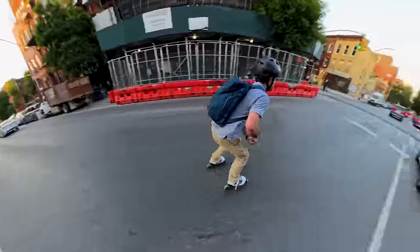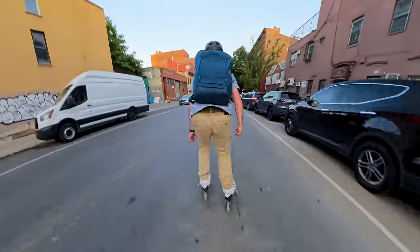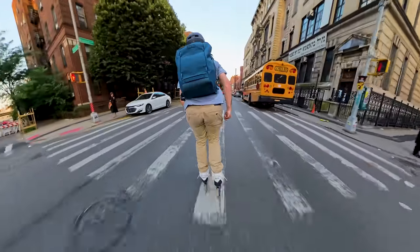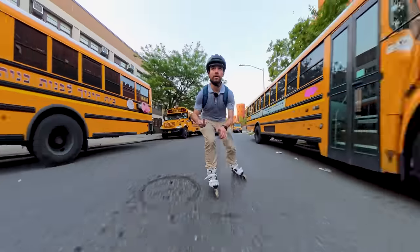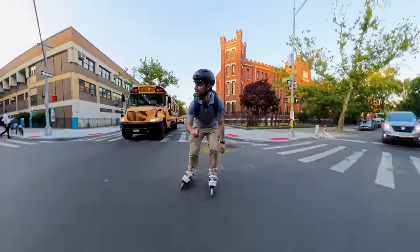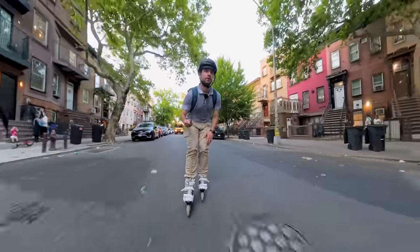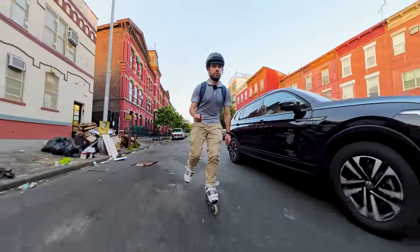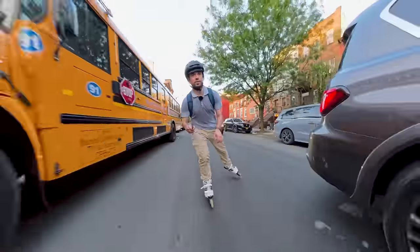We're going through like old school Williamsburg, where here, as you can see, is a large Hasidic community. We got yellow, got red here — this light is going to be turning green. Hopefully I can get ahead of the school bus. Slippery.